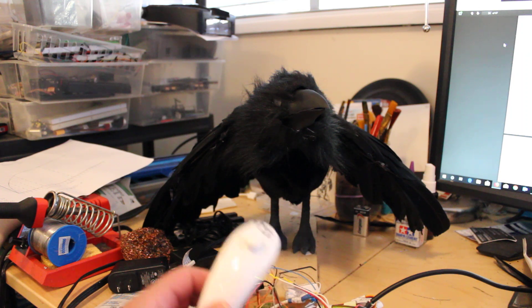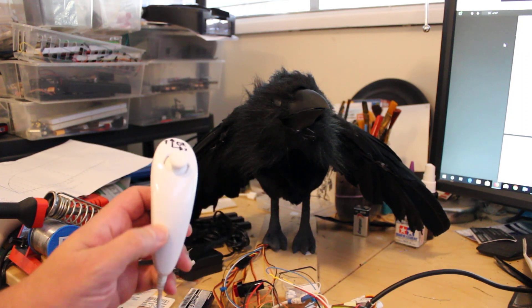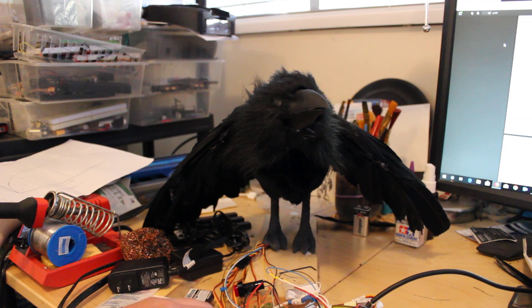I've also got a Wii Nunchuck connected here. I was experimenting with that for head movement and buttons to trigger various motions, so I'm working on that for a bit.